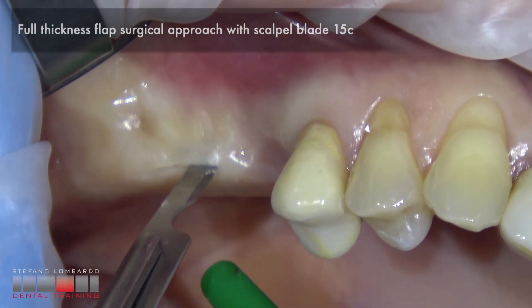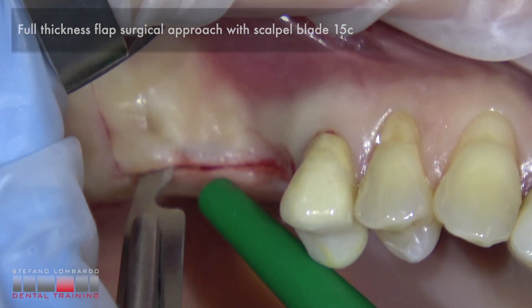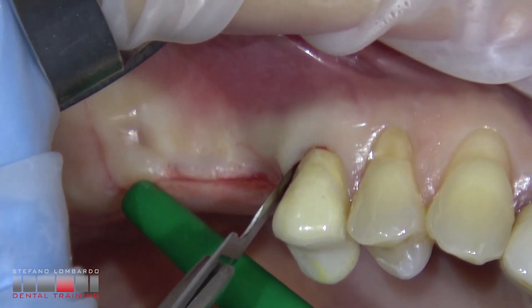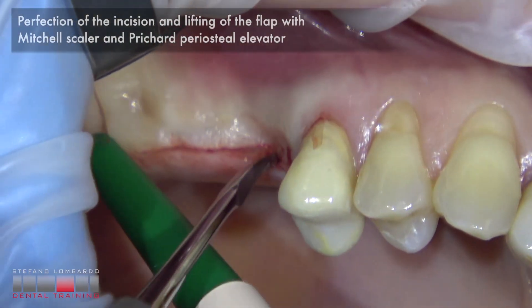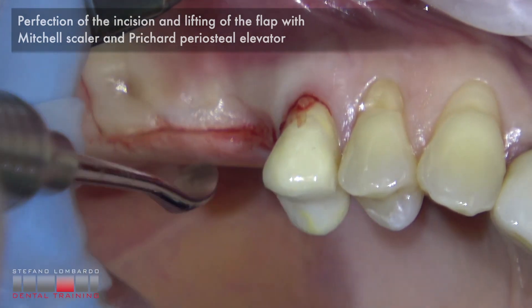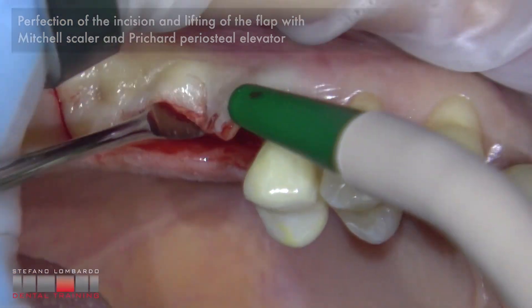The full thickness flap surgical approach with scalpel blade 15C. Perfection of the incision and lifting of the flap with Mitchell scaler before and Prichard periosteal elevator after.